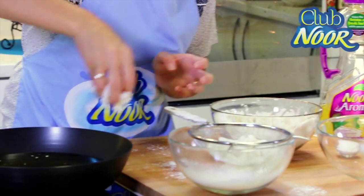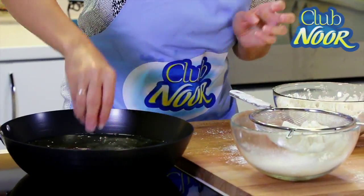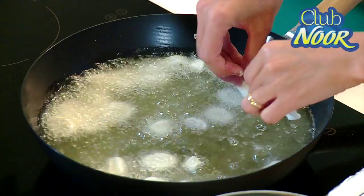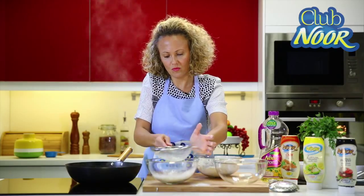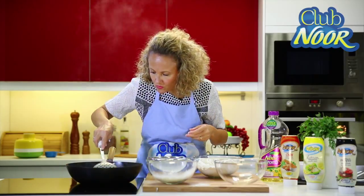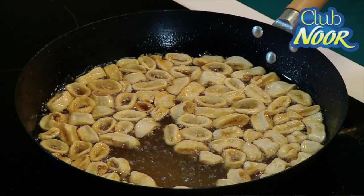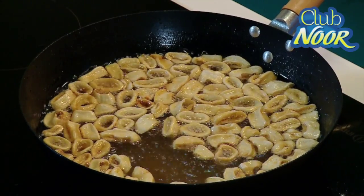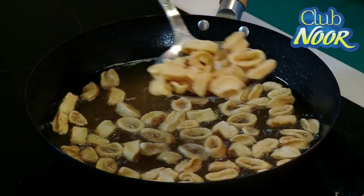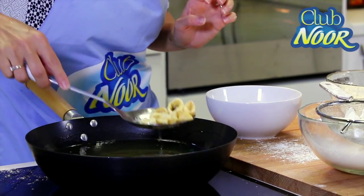It's time to fry. Perfect. So now my calamari are ready. It's time to remove them. The color, you can see, is a bit golden. So when it's like this, it means that they are ready.